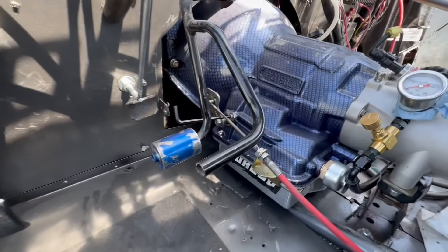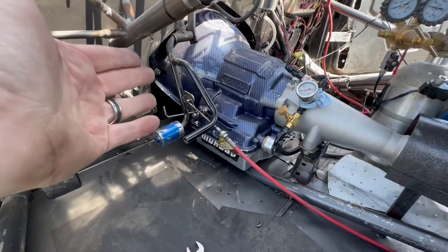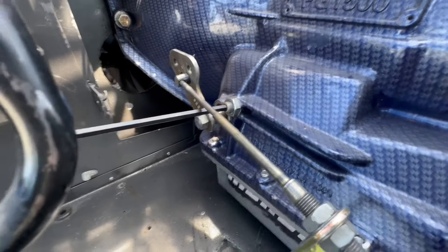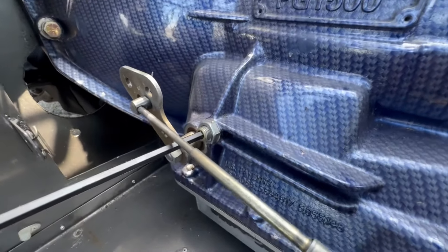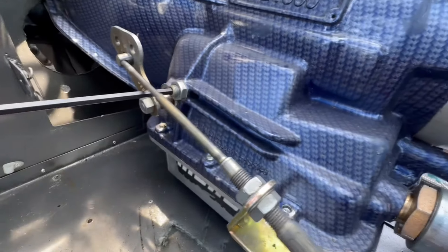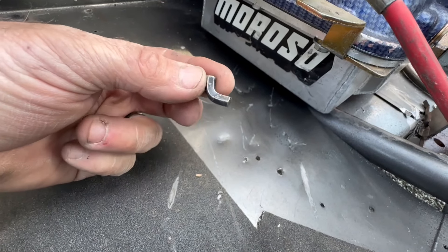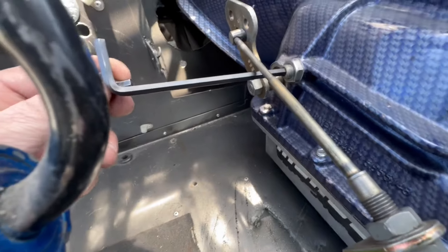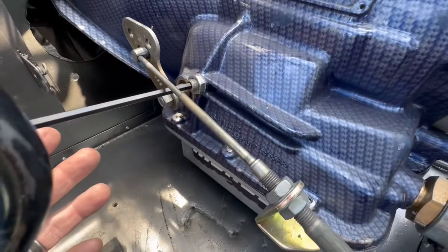Here is the transmission. This is a powerglide — in this car it's exposed, so it's super easy to get to. When you're in a full-body car it's a little more difficult. This is the band adjustment right here. It's really simple. This is the lock nut, and this is a 7/32-inch allen wrench. When you're in a Mustang or another chassis car with a transmission tunnel, I cut this allen wrench down so you can get in there without room.